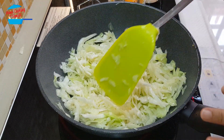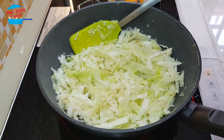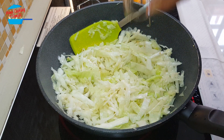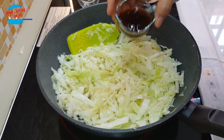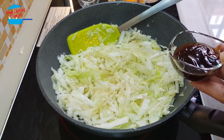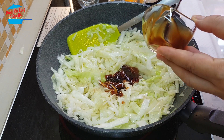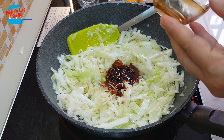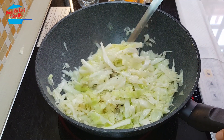We're going to stir fry until the cabbage becomes soft. Cabbage is slightly soft and it has released a bit of water. So I'm going to put in the sesame seed oil, pepper, and oyster sauce.